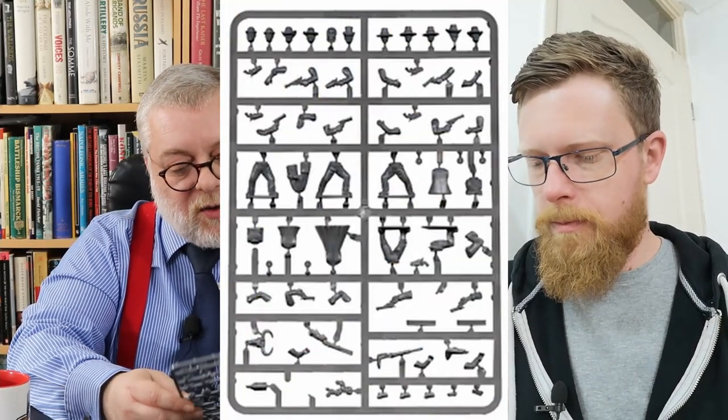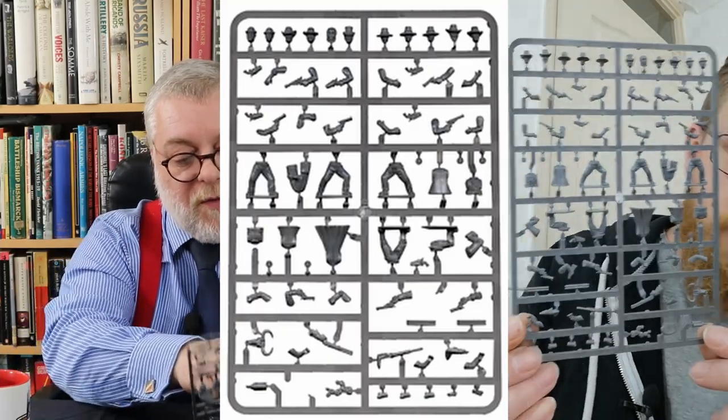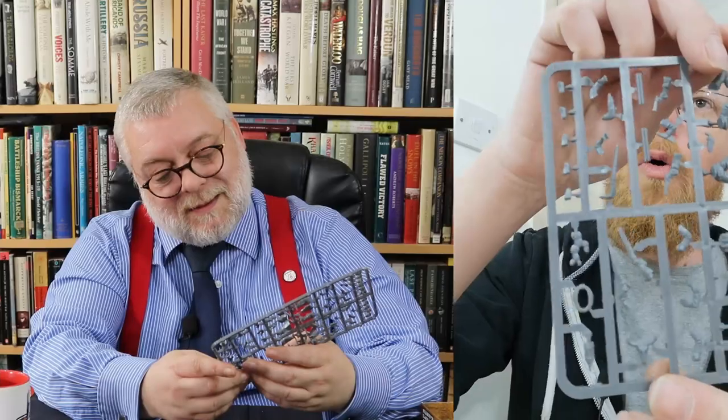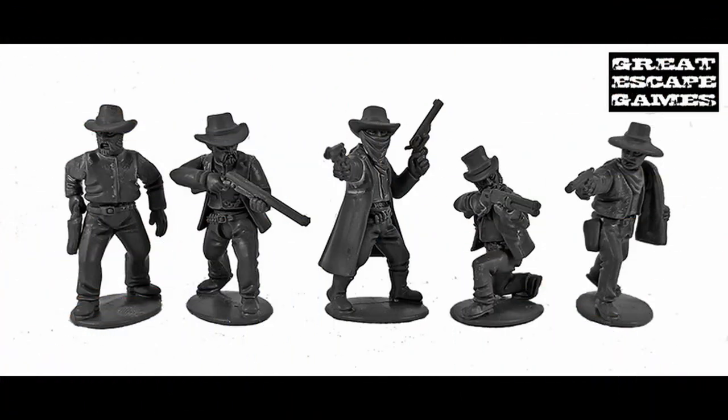Let's have a look at this sprue - the sprue's not new, but it is nice. These are 28mm. You've got five legs and five uppers. The ubiquitous duster coat, naturally. All of your western heads. You get loads of little knickknacks on here as well - your holsters, you get a little cactus, your rope, dynamite. Some sort of dead ox skull. And these extra barrels allow you to have a guy with a broken-open shotgun, rather than it being sculpted and incredibly fragile - they give you the separate piece to glue on later.